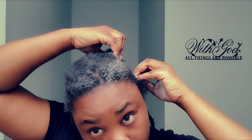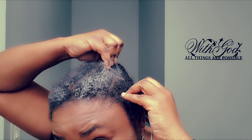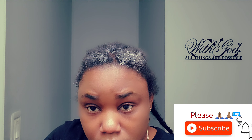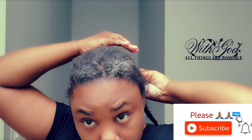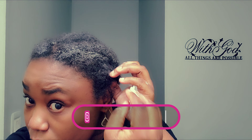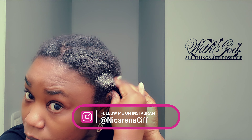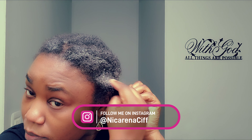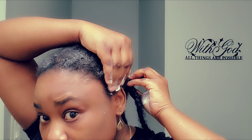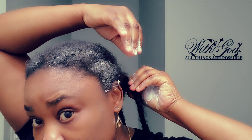If you are watching right now and you're not a subscriber, thank you so much for watching. Please don't forget to subscribe and turn on your notifications bell so you don't miss another video. I will be very glad to have you as an official member of my amazing family — we need to grow this family!